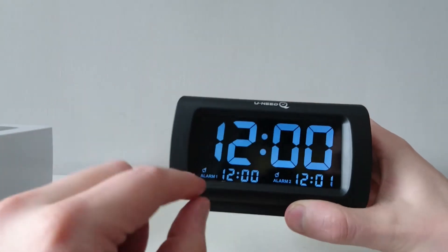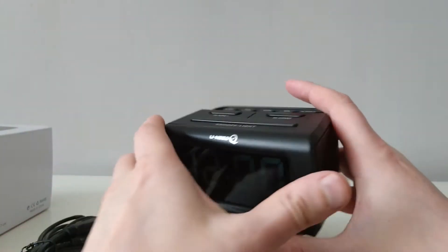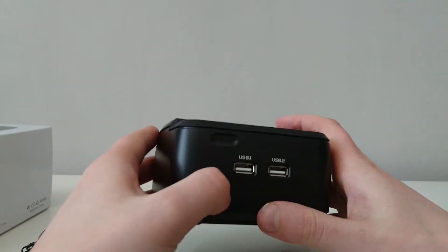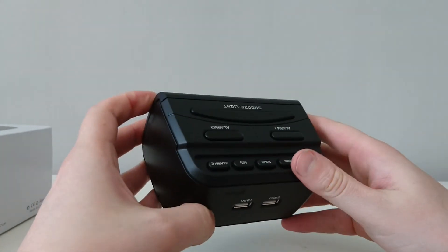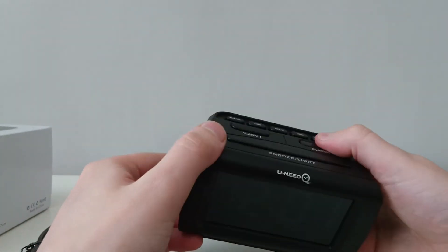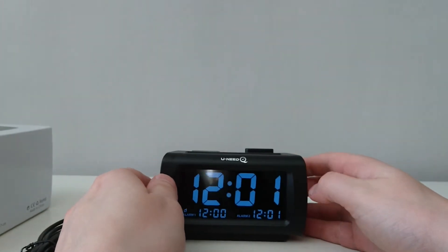At the bottom it says alarm one and alarm two — two different alarms. At the back, this is where you charge your phone and this is where you put the power in. Overall it seems a good buy.